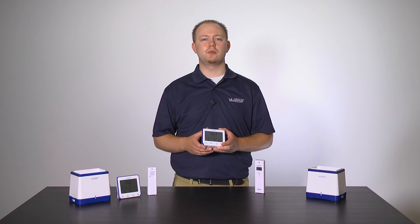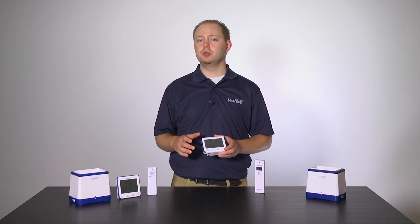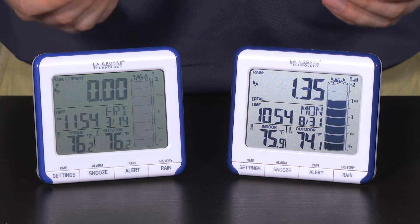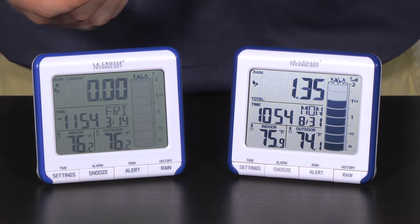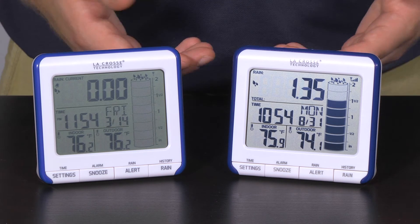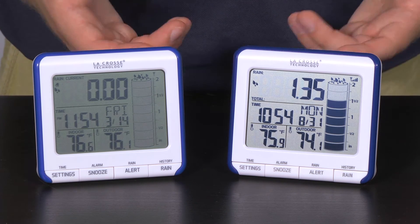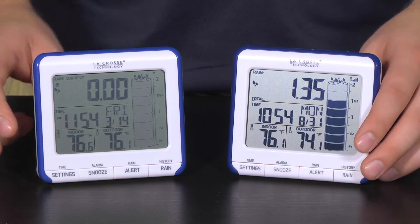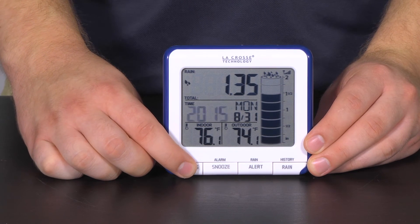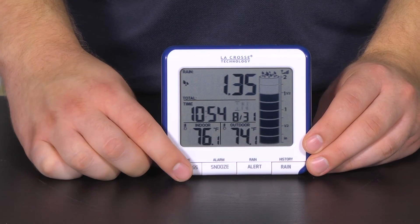For version 2, we made a couple of huge software changes that will not only make it easier to complete the setup when working through the settings menu, but we also give you the ability to customize what rain reading you'd like to see on your home page. If you recall, the settings menu of version 1 ended with the inches or millimeters setting, allowing you to choose which measurement you'd like the unit to display in. The way we had this displayed was just having the icon flash on the bottom right-hand corner of the screen, which was a little hard to see. So for version 2, the inches or millimeters setting will still be the final option in the settings menu; however, we moved its location to the middle of the screen when cycling through the settings, making it more obvious as to what exactly you are changing.